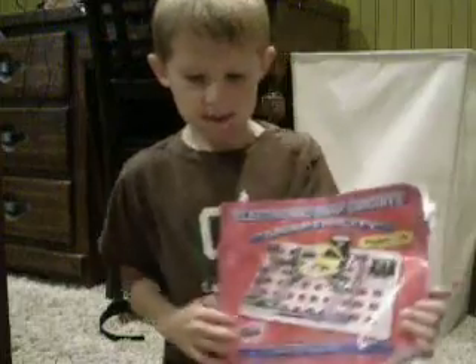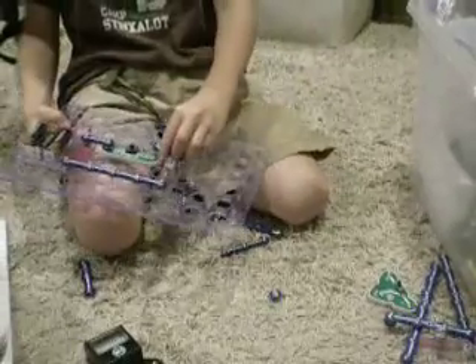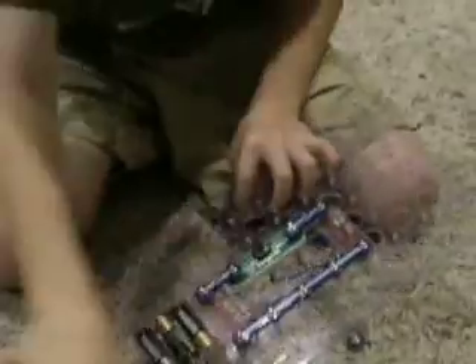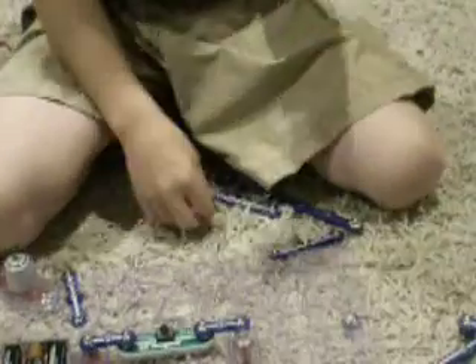This is the Snaptricity set, and I built this simple set for you to see. It snaps on just like this, and there are switches that you can press, a meter, a fan, light bulbs, switches, and fun things like that. And there's the battery thing.